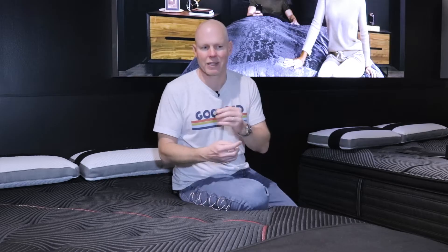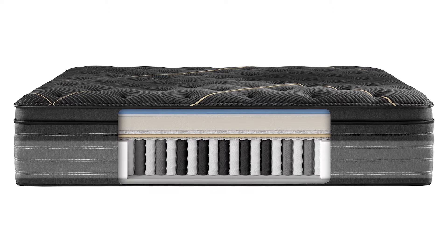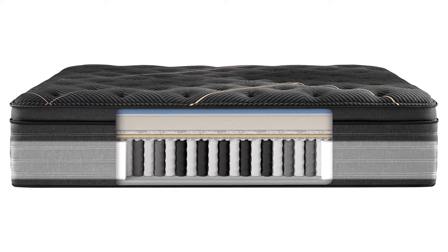In terms of overall coil density, they use 1,260 coils in a queen size. That actually understates the effective density because they have a four-inch perimeter of foam — their foam encasement edge support solution, called Beauty Edge — going around the edge of every mattress. That foam perimeter subtracts real estate that could otherwise be used for coils, so in effect the 1,260 coil count understates the true coil density in the sleeping area.